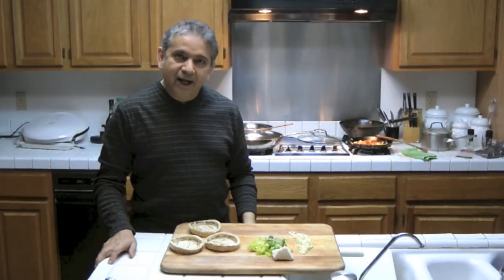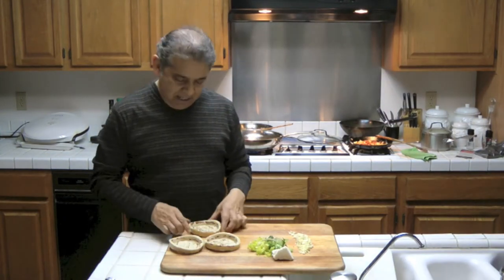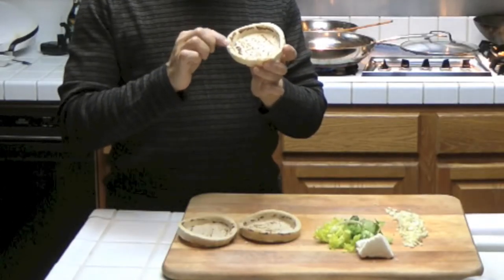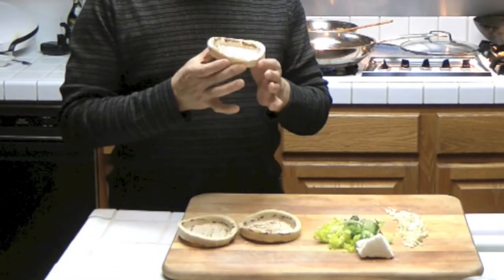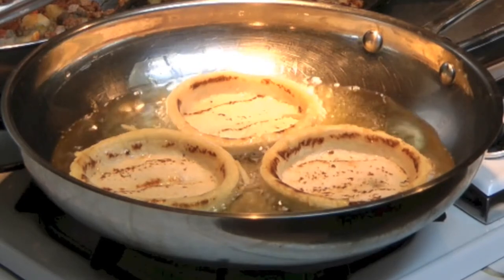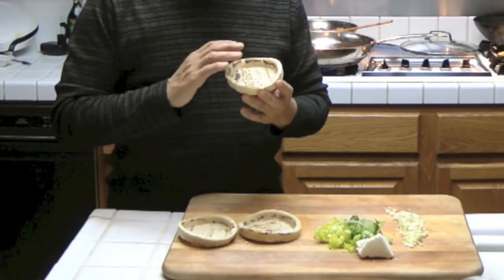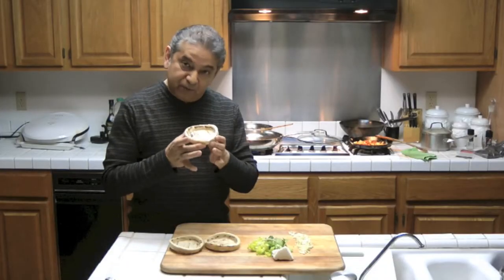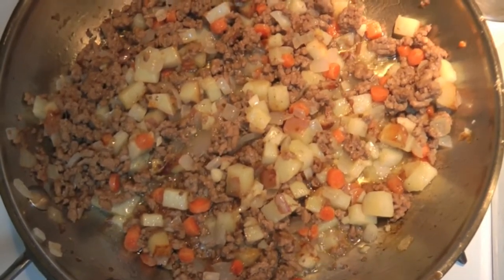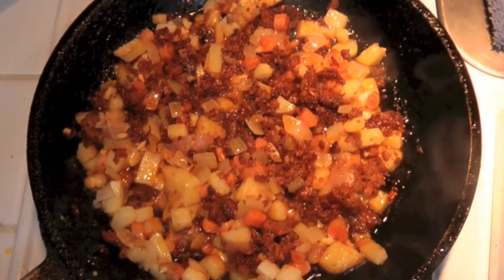Hi, today I'm going to be cooking Mexican sopes. Sopes are like little chubby tortillas with a border. They're made of corn, they're deep-fried, and then you can add anything you can think of to them. To the sopes we're making today, we're going to be adding picadillo and also chorizo and potatoes.